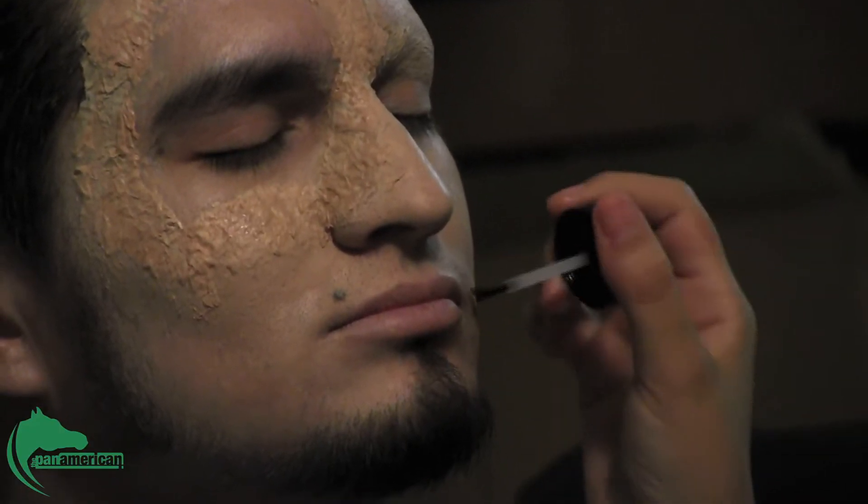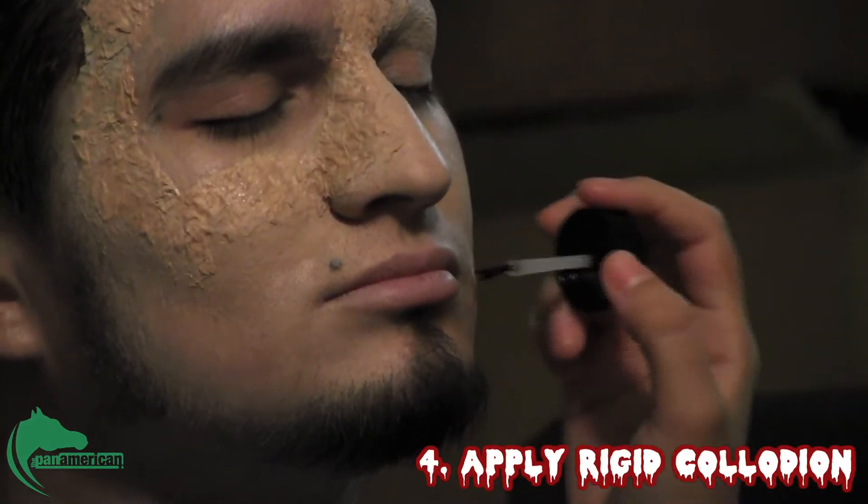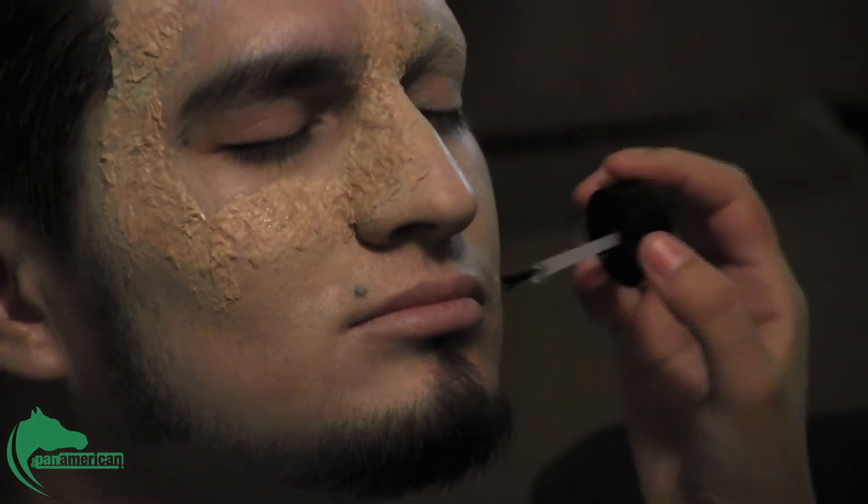I'm going to make a little scar coming from the mouth. Rigid collodion is supposed to get dry and pull the skin towards the center and make the scar look realistic, and then I could build a scar around it so it'll look deeper.